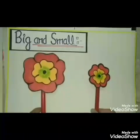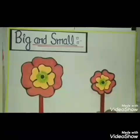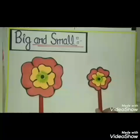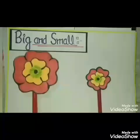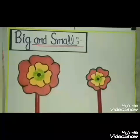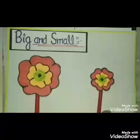I have two flowers with me — one big flower and one small flower. This one is small flower and this one is big flower. Now tell me which one is small flower? This one is small flower.